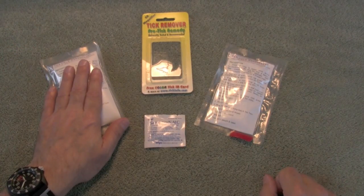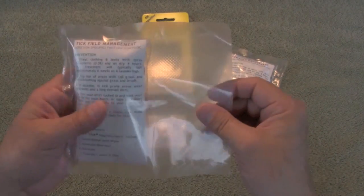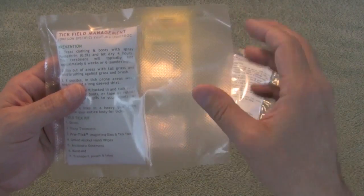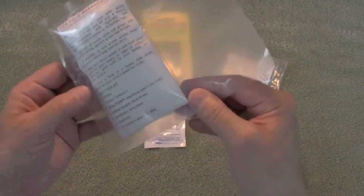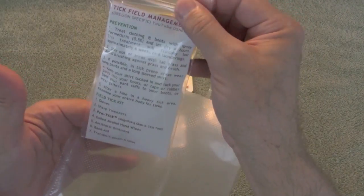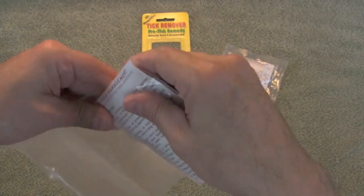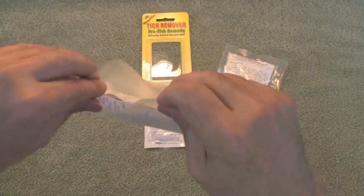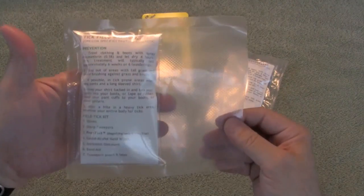We're going to take this kit apart so you can see what it looks like. This one's getting ready to be sealed. I like to use these pint-sized food saver bags — they are absolutely the perfect size to take a 3x5 Ziploc bag with the Ziploc folded over, and they'll fit sideways in these bags. They're perfect for making pocket-sized kits.